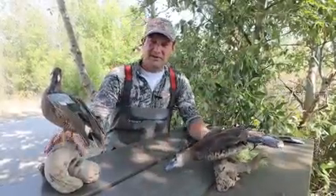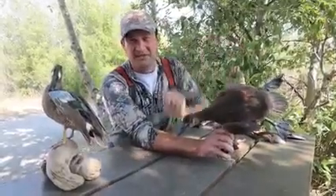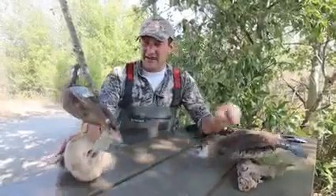If you take a look at their wings, there are some differences too. You can see this bird here, the diver — in relation to its body, it's got really small wings. And then when you take a look at the dabbler, you can see that it's got really large wings.